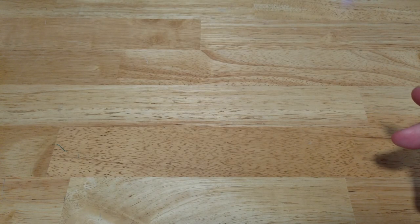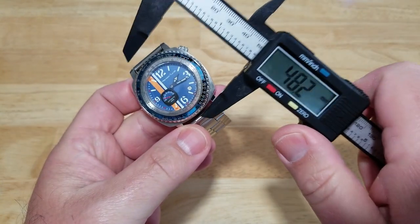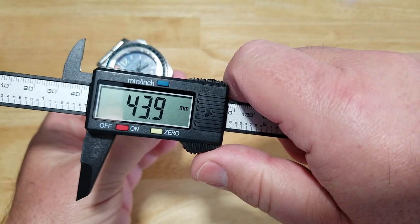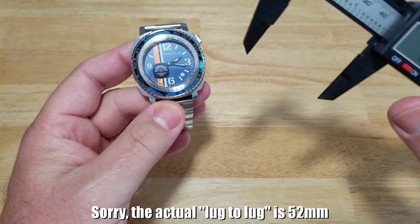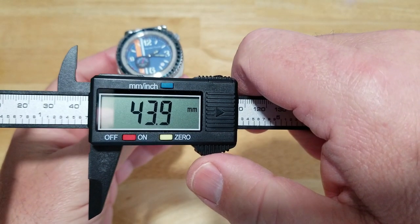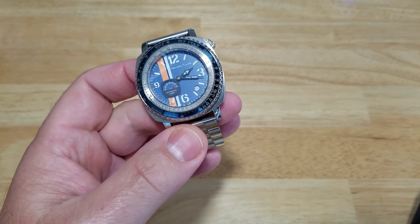So let's talk about this watch. As usual, I'll go ahead and do all the basic specs for you. Let's talk about the case — this is one of those cushion cases. You're looking at 44 millimeters, and that's lug to lug. So basically you're looking at 44 millimeters lug to lug and a 44-millimeter case size — it's basically a square, cushion-style case.